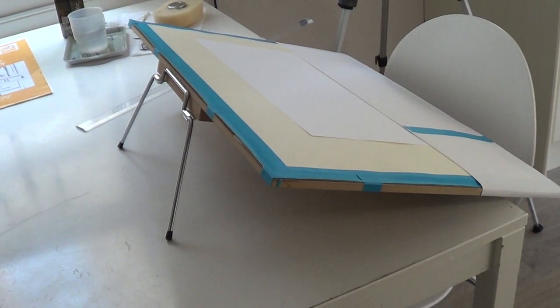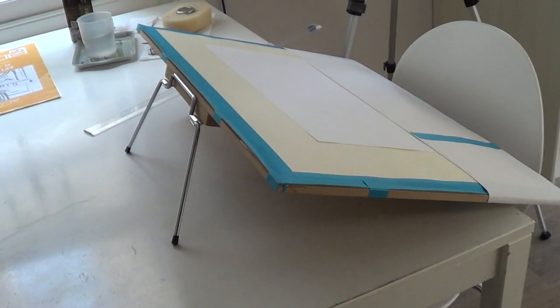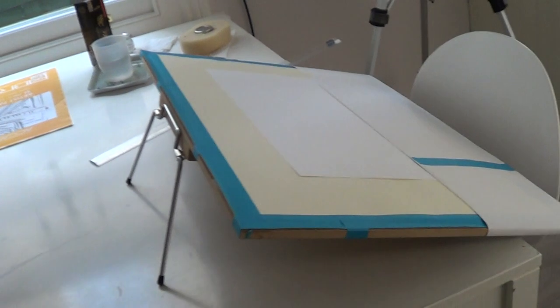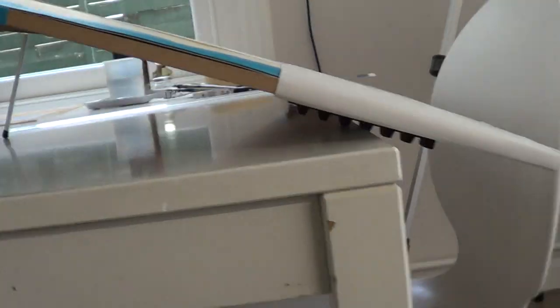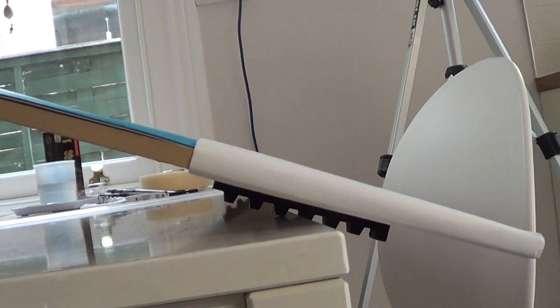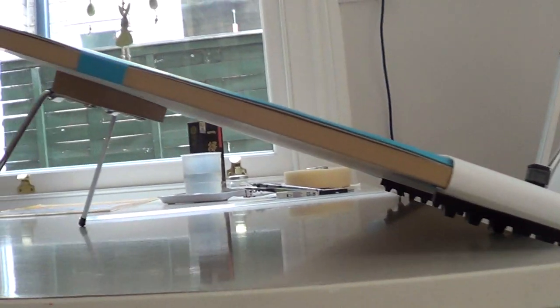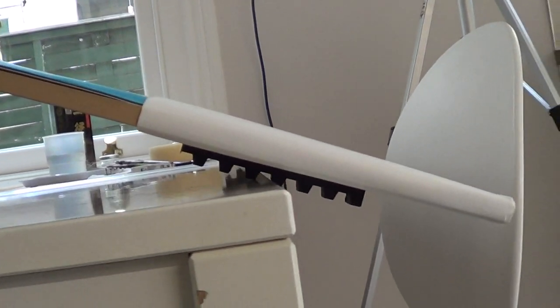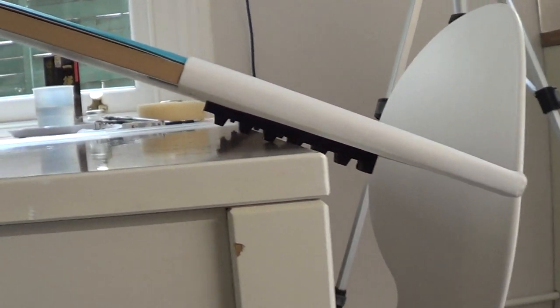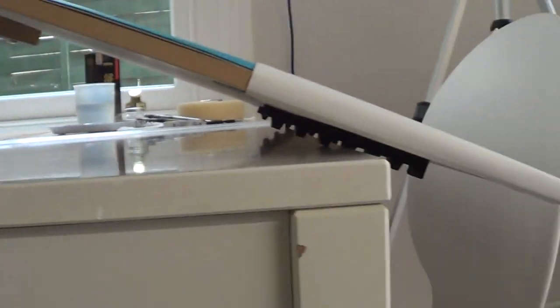This portable drawing board has legs which allow it to stand on the table, allowing the user to use it at a slope. It also has adjustable black lugs which allow the board to project beyond the edge of the table, so that the user can choose the most comfortable working position.